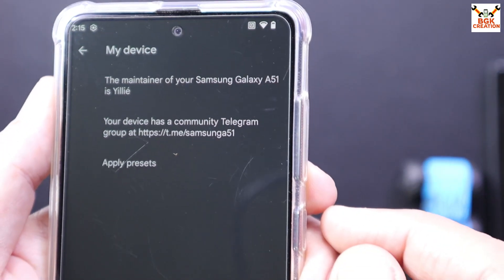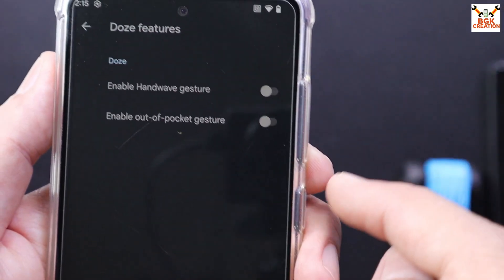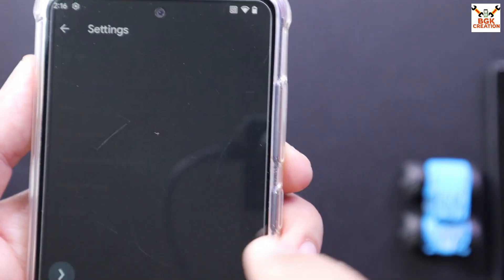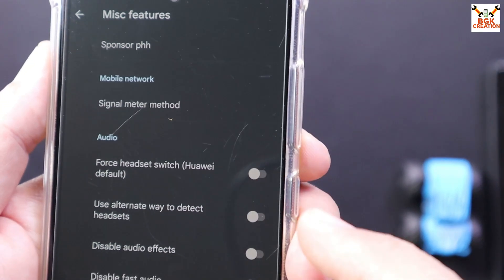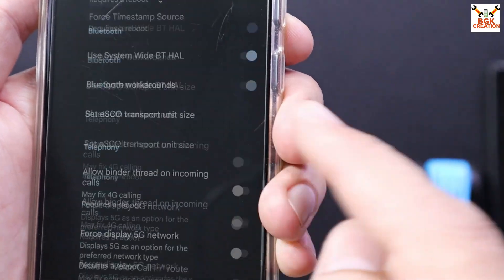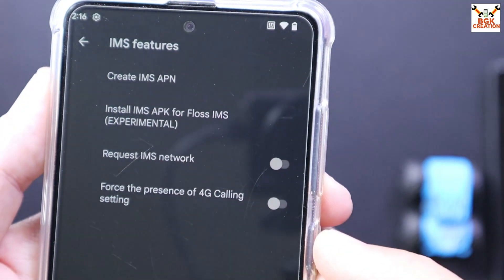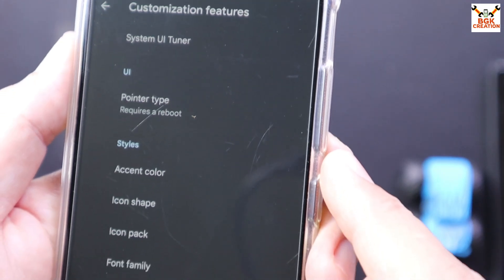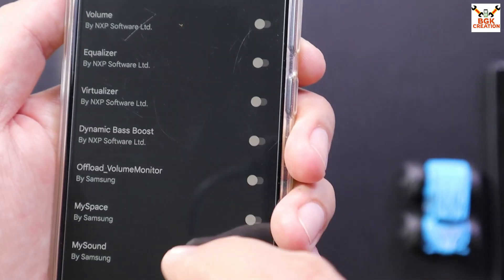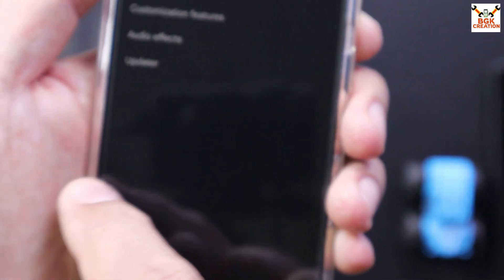Under 'My Device' in PHH Treble Settings, you can read the maintainer name for your Samsung Galaxy A51. Going back, you can see features like 'Enable Hand Wave Gesture' and 'Enable Out of Pocket Gesture,' and there are many more options provided by the developer. If you know about these features you can play with them, but if you don't, I advise you not to touch them, as the ROM behavior can change.